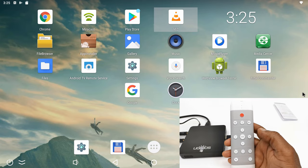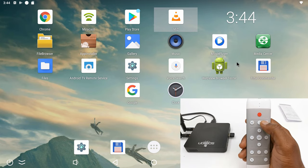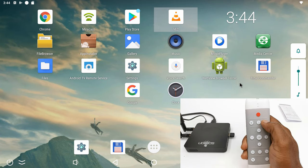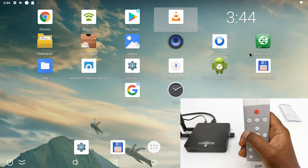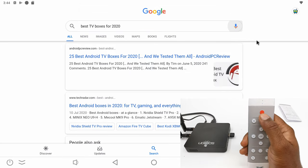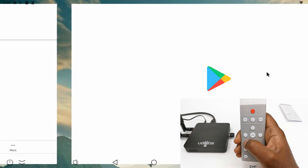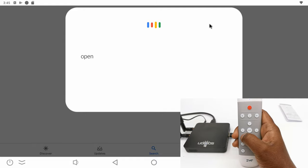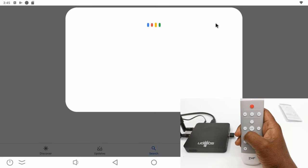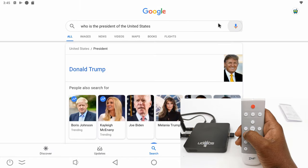Those buttons worked okay without issues. The next test is the volume control buttons and the voice control function. Using voice commands I tested queries like: 'Best TV boxes for 2020,' 'Open the Google Play Store,' 'Open YouTube,' and 'Who is the President of the United States?' — to which it responded: 'The President of the United States of America is Donald Trump.'